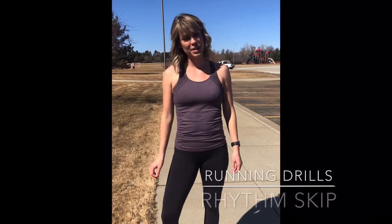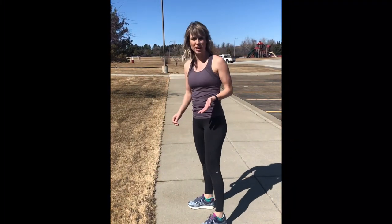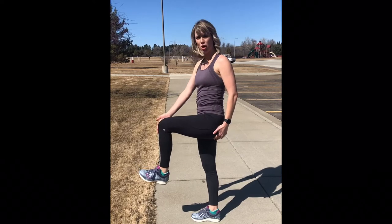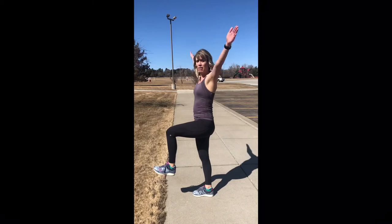The third drill we have is called a rhythm skip. Here we're going to start focusing more on proper running form. As we come up, we want to make sure the knee is up, but we also want to think about the toe being up — so don't let the toe drop. We want to come up.